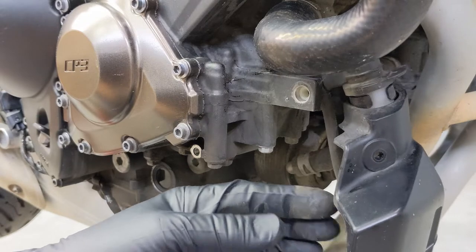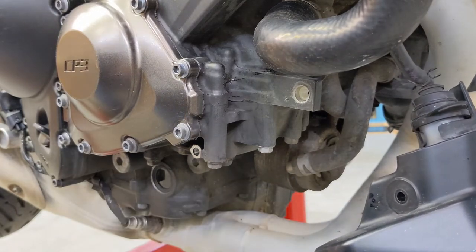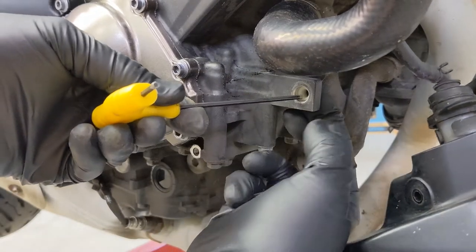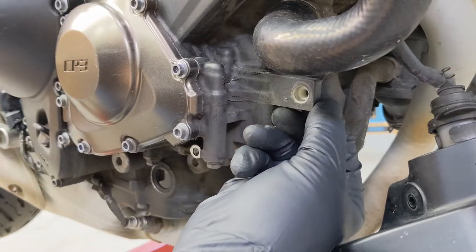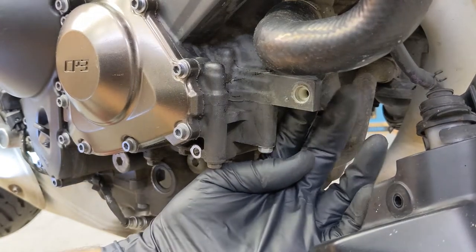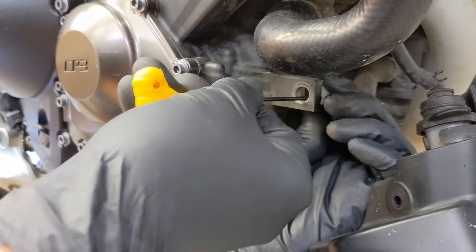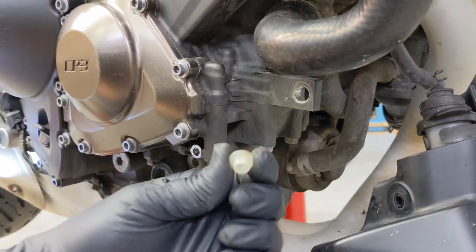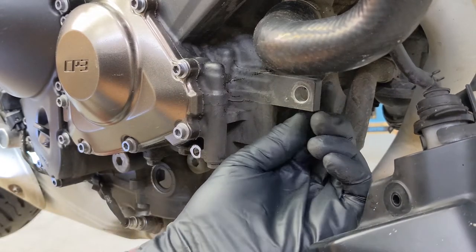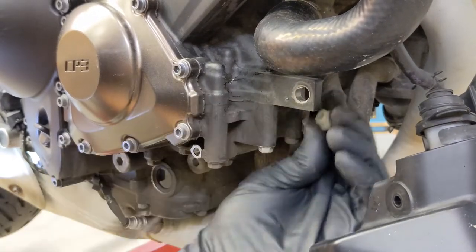I'm just going to let this hang. You can see the other one back here — I'm going to take that one out. I'm just going to push it through and catch it from behind. It's like a plastic bushing and it will go back in like this when we go to put this back together. Let's set that aside and find the other mounting point.